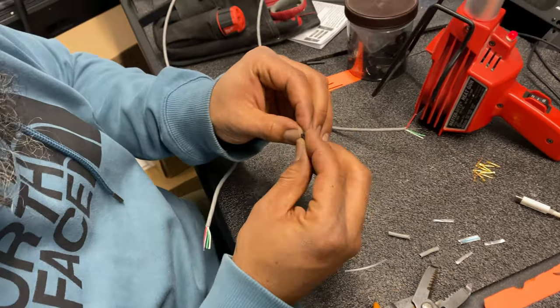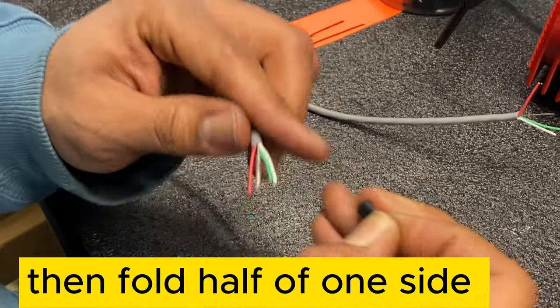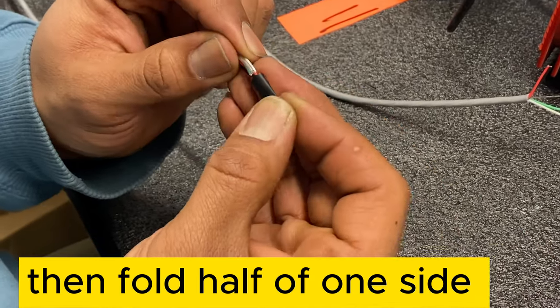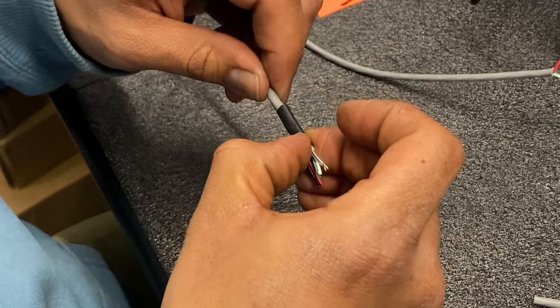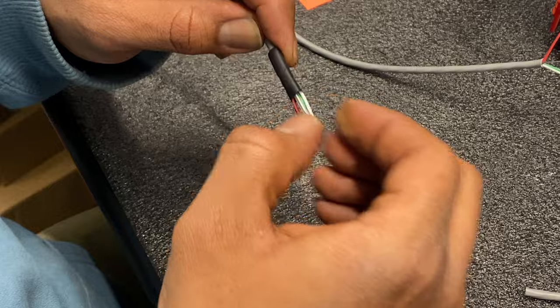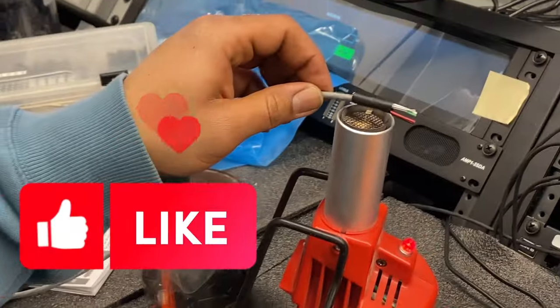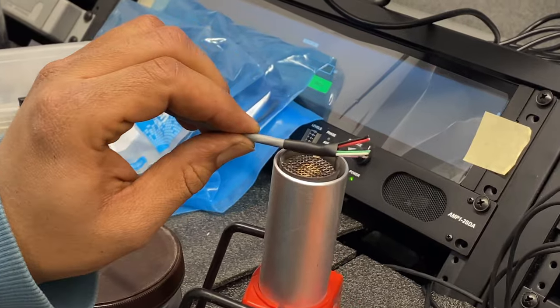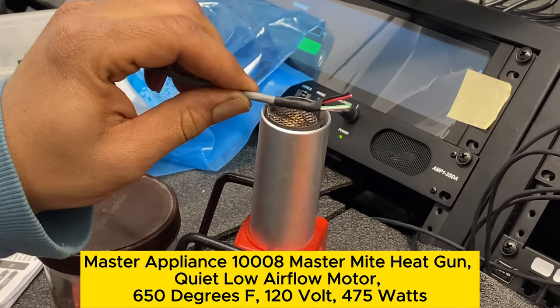Now the trick for the shrink wrap is to fold it in half once and then fold it in half again. That way he can keep everything consistent as you will see shortly. He will find the mark and line it up to the jacket, then apply it to the heat gun. Make sure you don't put it too close to the tip of the heat gun and make sure you rotate the cable so all sides can get heat applied.